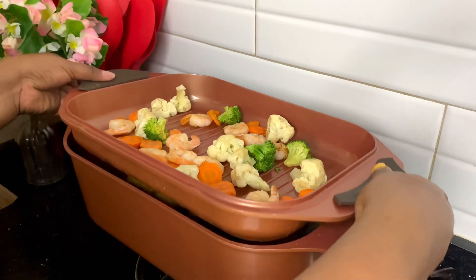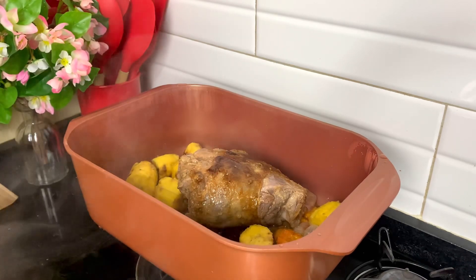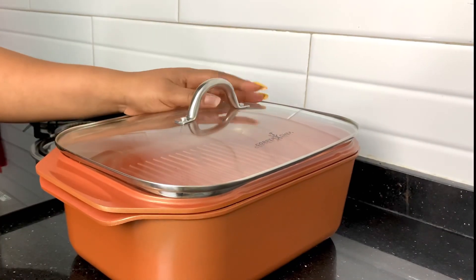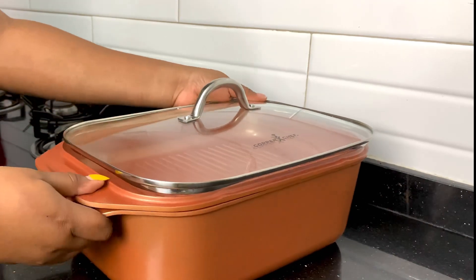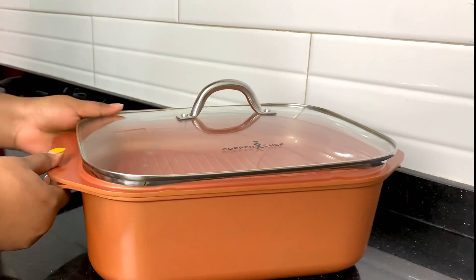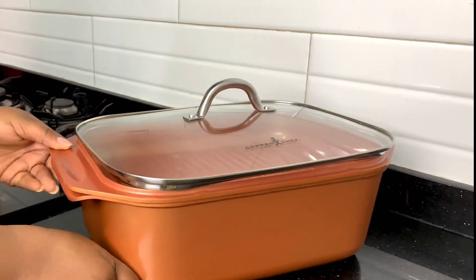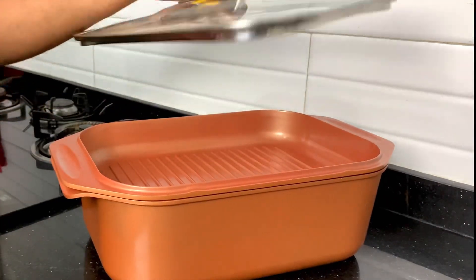Hey guys, I have something really exciting to show you, so watch to the end. It's my Wonder Cooker from Copper Chef. I love it so much because it actually performs wonders — you can perform so many functions all at once using this Wonder Cooker.